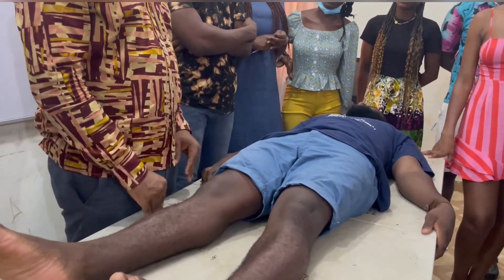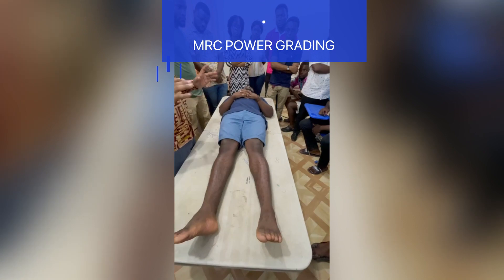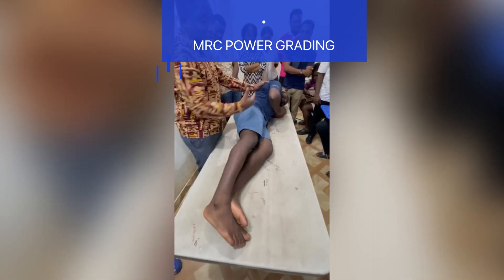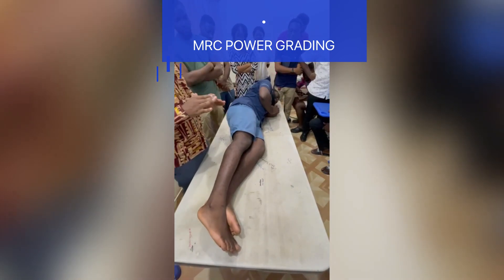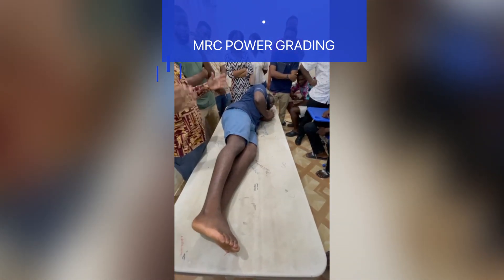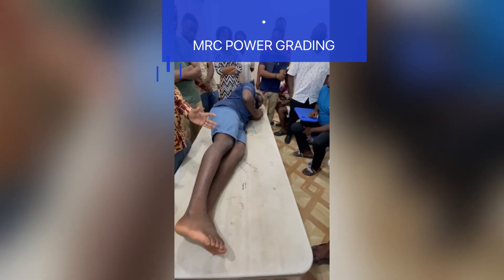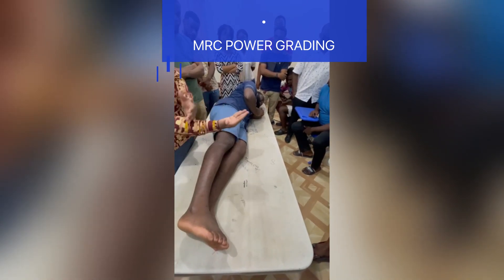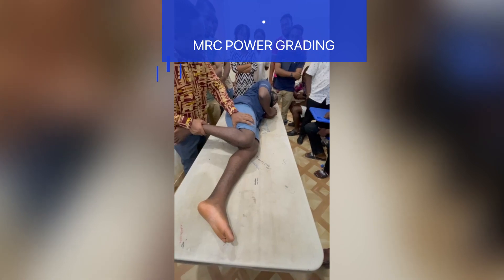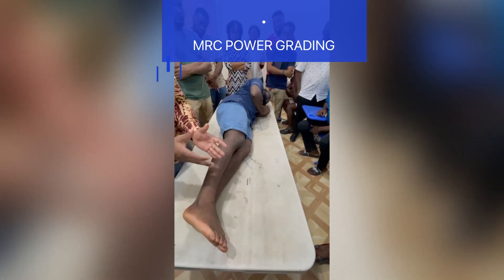That is grade one. Then the next one is grade two. To examine grade two, you have to eliminate gravity, and how do you eliminate gravity? By putting the patient onto their side. Once the patient lies on the side, the movement I am going to be doing is horizontal. If the patient is moving horizontally, gravity is equally distributed across that surface, so you have eliminated gravity. I will flex the leg passively, then ask the patient to extend the leg, and you can see that the patient is able to move fully through that range of motion — extension.